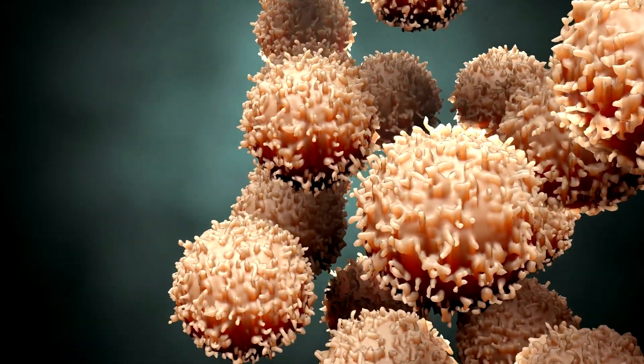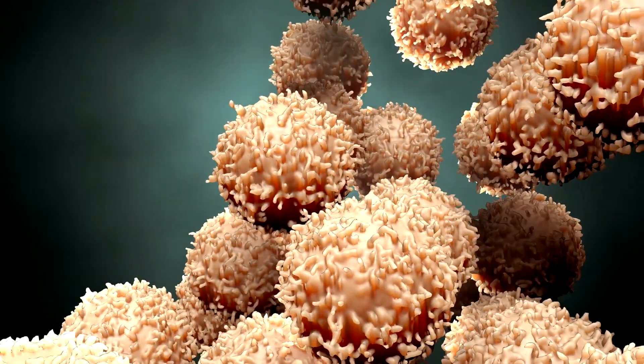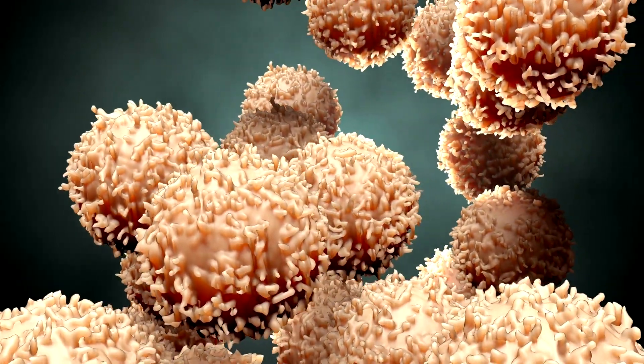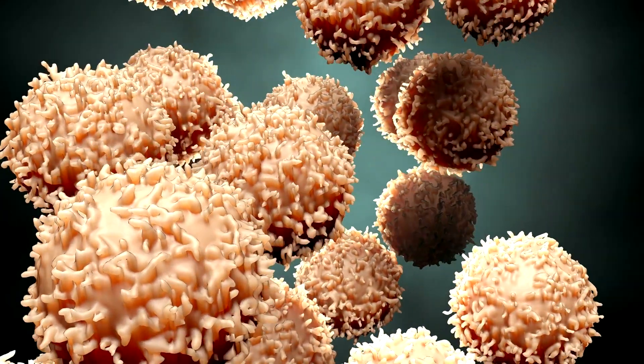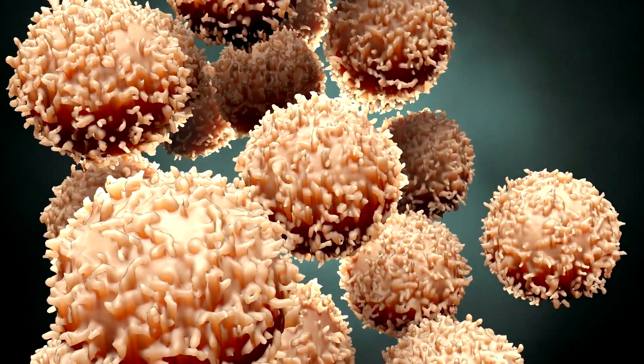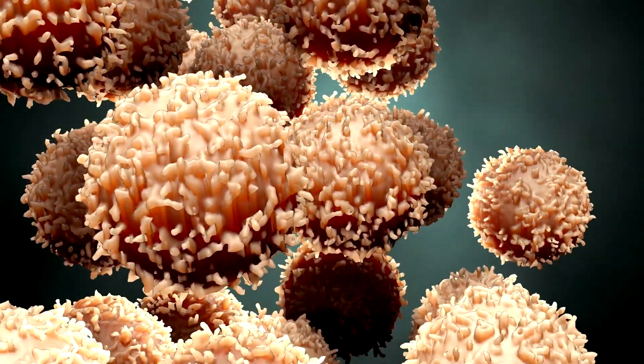Understanding the functions of intracellular organelles, compartments, and other structures requires visualization of their organization and interactions. To see beneath the surface of structures, volume electron microscopy has proven essential for 3D bioimaging.